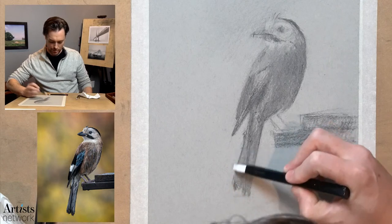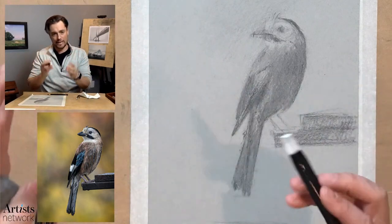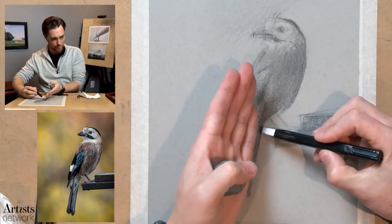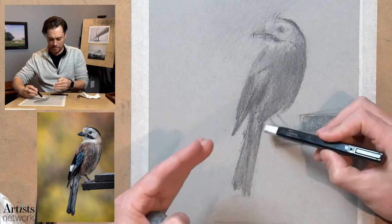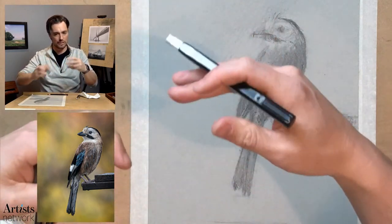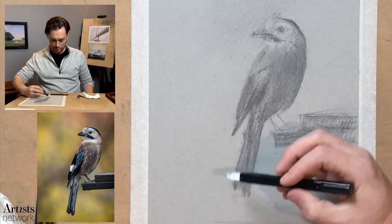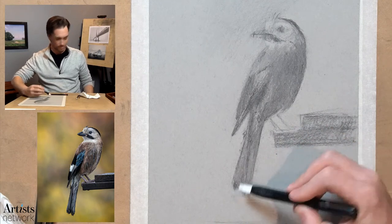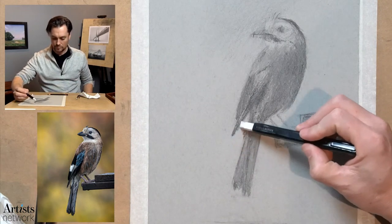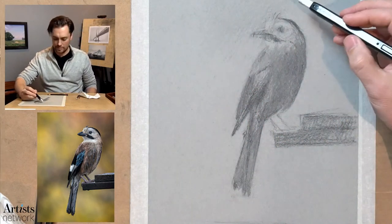Also looking for compound curves — the tail is a good example. It's generally straight, and if you get the correct angle for the axis that can go a long way. But if you start to really observe the specific qualities of that edge, you can start to see subtle concave and convex interactions between those curves, and that can really help to bring a drawing to life. Somebody like Degas was a master of observing those complex compound angles.